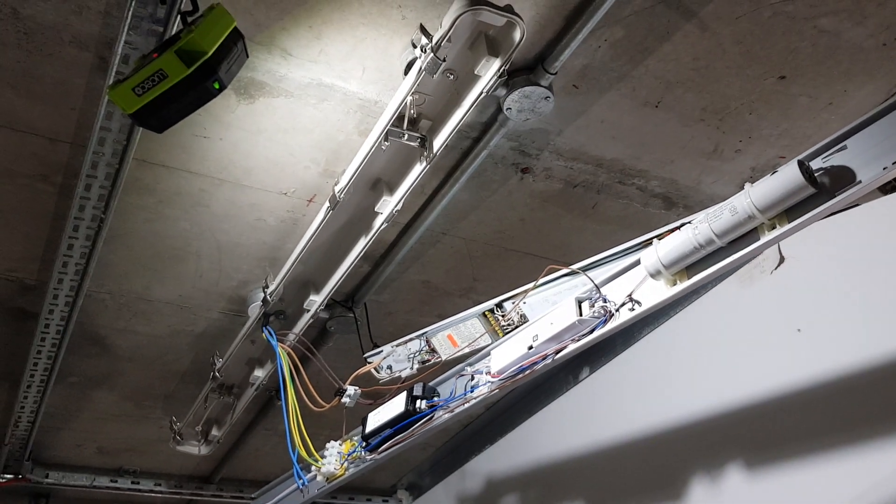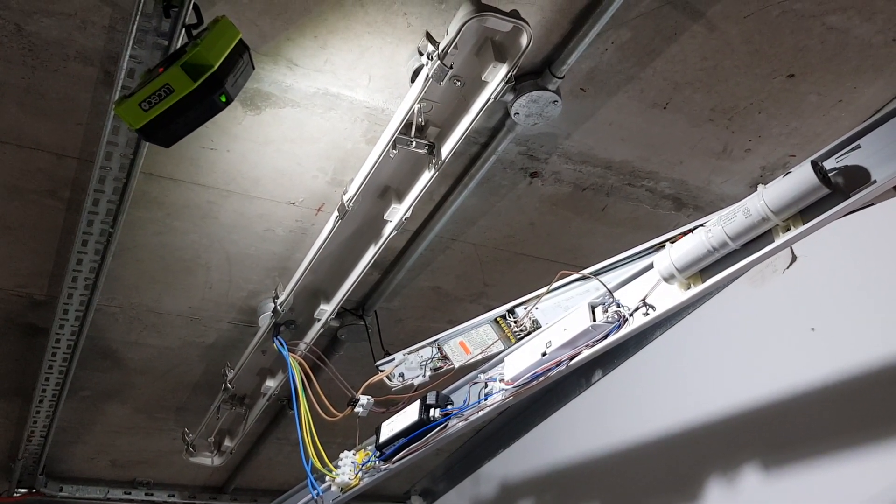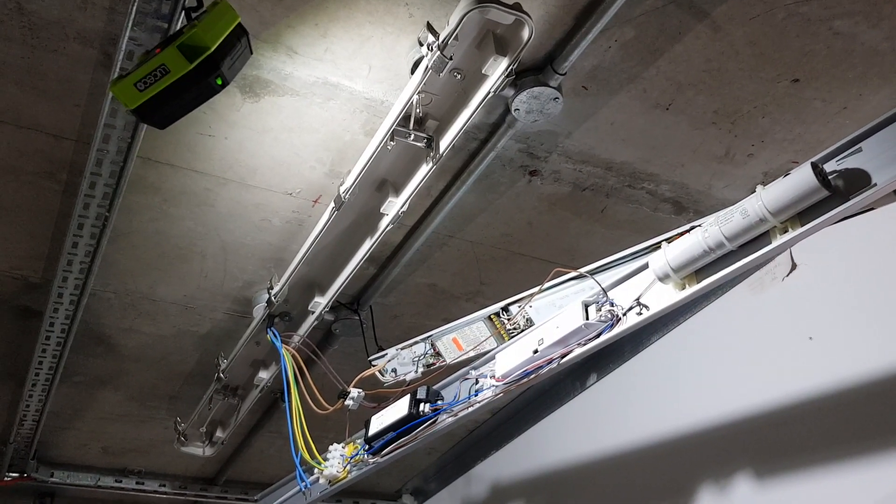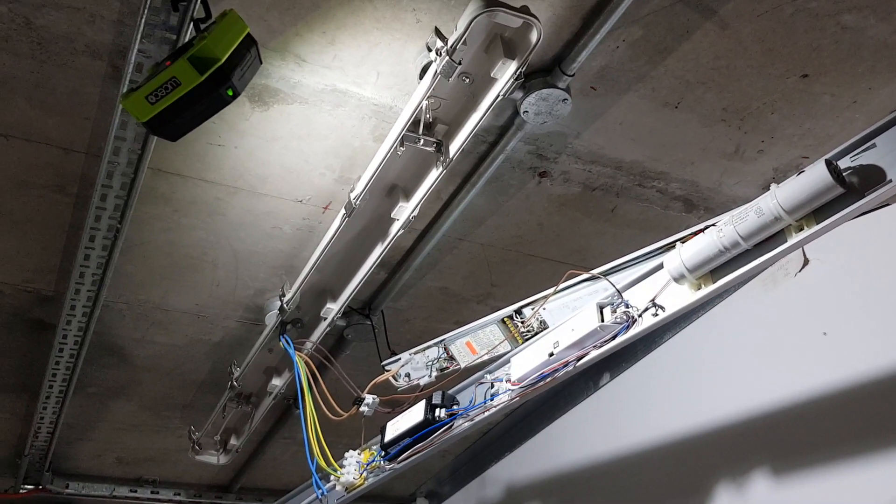Hi guys, this is Andrew the electrician and today I'm going to show you how to replace a light fitting. This is the emergency light fitting.